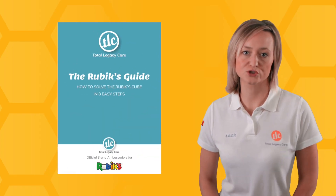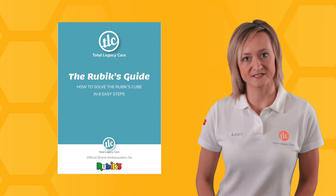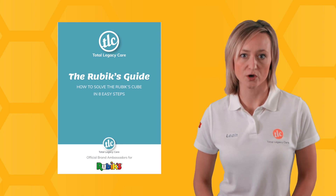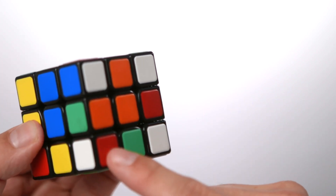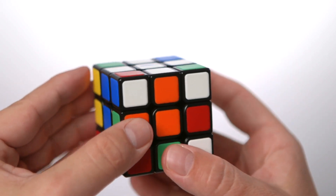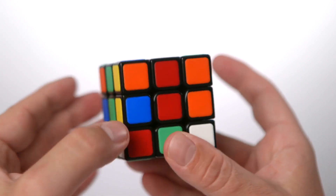Remember to use your guide, as this will show you the moves to back up these videos. It will matter if the corner is on the left side or the right side, but the guide explains which moves to do. Let's say we already have one on the bottom row. If we look around the corner, you can see that mine is red. If I face the red towards me, all I'm going to do is rotate the bottom round until it lines up with the red centre.